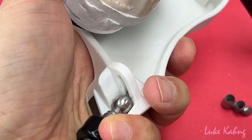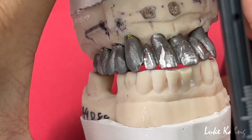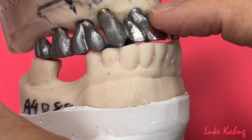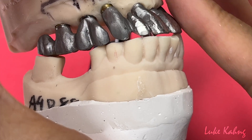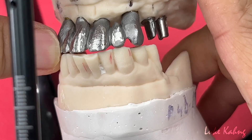We got the bite, then I got a good emergence profile. So we grind a little bit over here to get better contours, and not only that — I can get a better color.